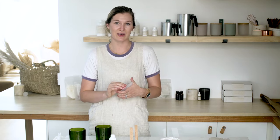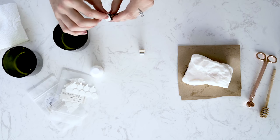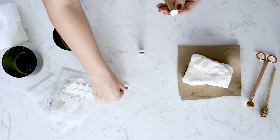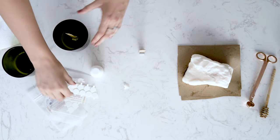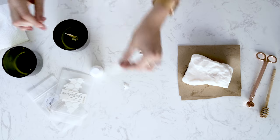Next, you'll want to adhere a wick sticker to the bottom of the wick clip. Press the wick sticker onto the bottom of the wick clip assembly and pull away the second side of adhesive. Place the wick and clip assembly into the center of your vessel and push down firmly. Now, let's check the temperature of our wax — looks like we're ready to go.